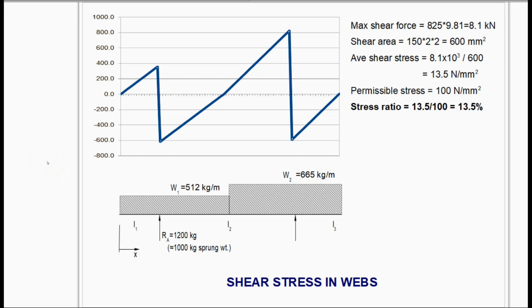Now let's turn our attention to the shear forces and shear stresses. With the help of my kind engineering students we were able to calculate the distributed loads acting on the chassis rails: 512 kilograms per meter on the front half, 665 on the rear half — and these give rise to the known axle loads. From this we can compute the shear force diagram, which by definition starts at zero at the free end, rises to a local maximum and local minimum at the front spring carrier, rises to an absolute maximum just in front of the rear spring carrier, then a local minimum back to zero. The maximum shear force is 825 kilograms, giving an average shear stress in the webs of 13.5 N/mm².